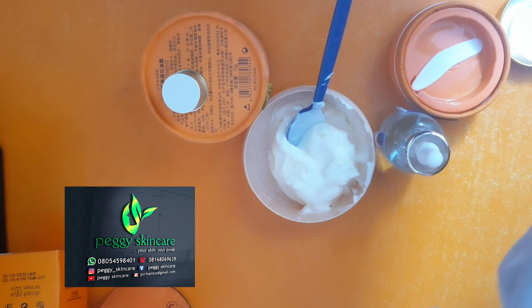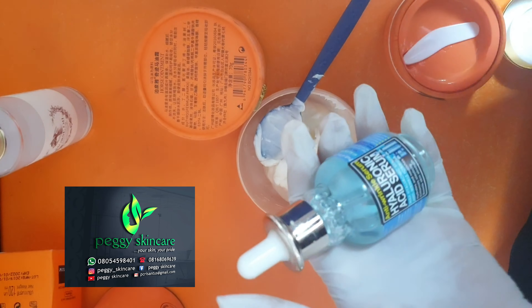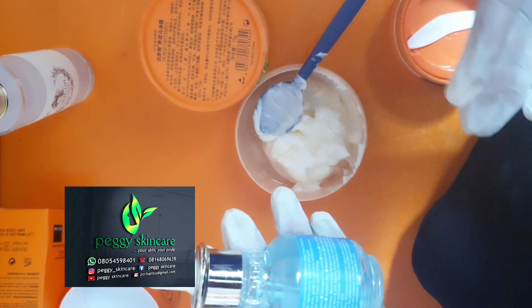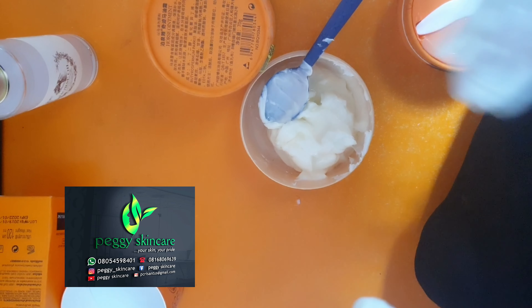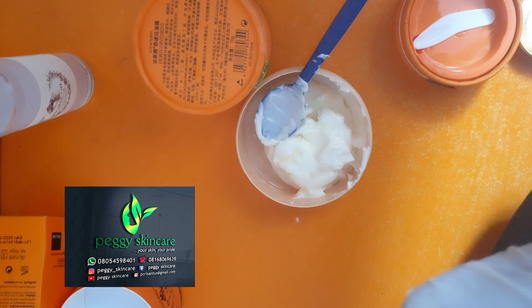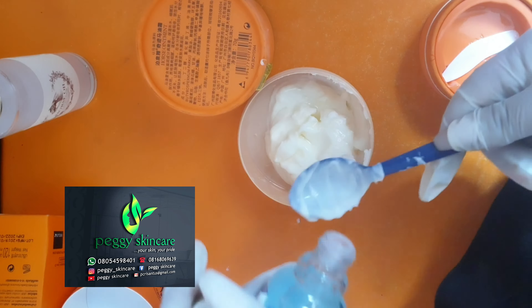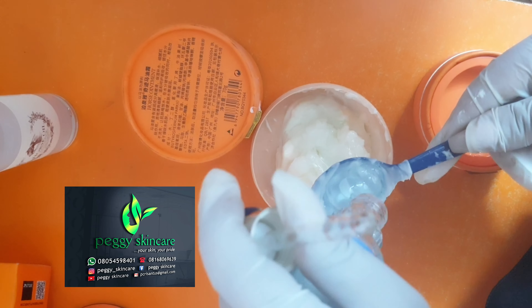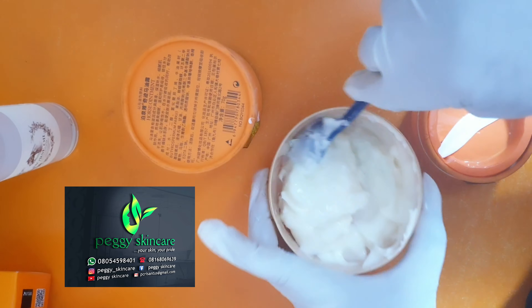The first thing I'll be adding is my hyaluronic acid. I'm sure you guys are familiar with this. Hyaluronic acid is very, very good for all your facial products. You can use it in your toner or your face cream. It has a lot of good benefits on the face. If you're having a damaged face, it's going to help with your acne, sunburn, and blemishes. It's going to help moisturize your skin properly. So I'm going to add two tablespoons of that. This hyaluronic serum you can also use on its own, or you can mix it in your facial cream.